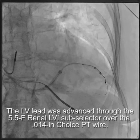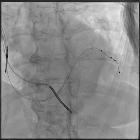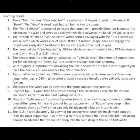So from there, we're able to put the lead in, slice away the sheath, remove the vein selector, slice away the 5.5 subselector, and then peel away the sheath, and we have a successful implant.